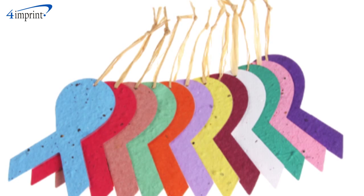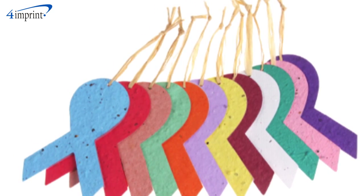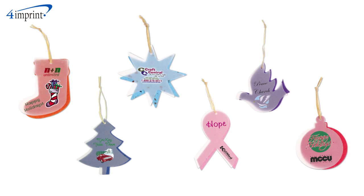These wonderful ornaments are not only available in a wide variety of bright, fun colors, but they also come in several styles to choose from: stocking, tree, star, ribbon, dove, and even a classic ornament look.